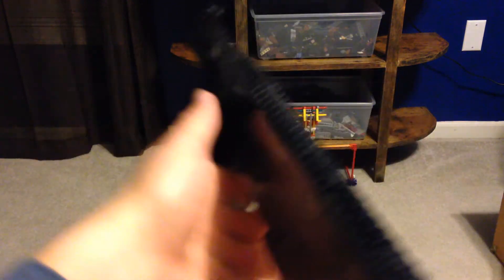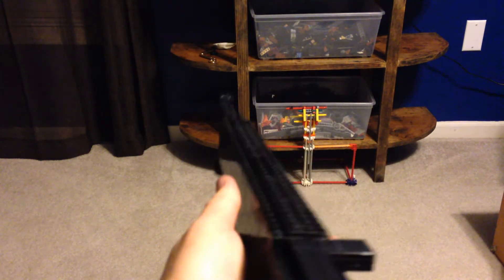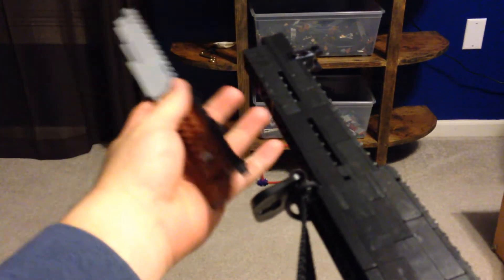There's not many attachments you can put with this. There's a rifle grenade — you just put the grenade on the end and shoot it out. Another attachment is the one I have built right here, which is the bayonet.